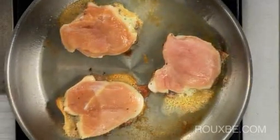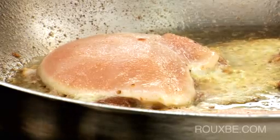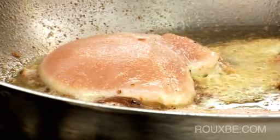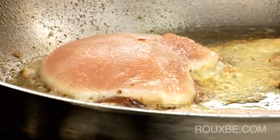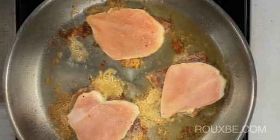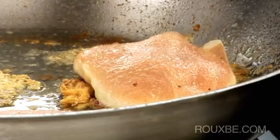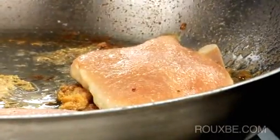Here you can see the chicken is not moving at all, so we'll just leave it a few more minutes. And don't worry — any cheese that oozes out will add delicious flavor to the final sauce. You can see the chicken has started to cook around the edges, and when you give the pan a good shake, the pieces release and move around. If any parts seem to be sticking, just use a spatula to release them.